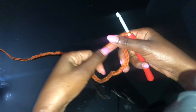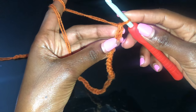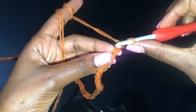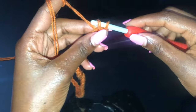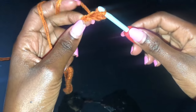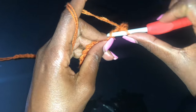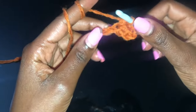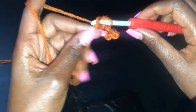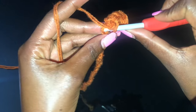So we have 55 chains and we are now going to do the first row of single crochets. Skip that very first chain and make a single crochet in the next chain. Go into the next chain, make a single crochet. This row is going to be a row of single crochets, so go and put a single crochet in every chain until you get to the end of the row and I'll meet you once you're there.